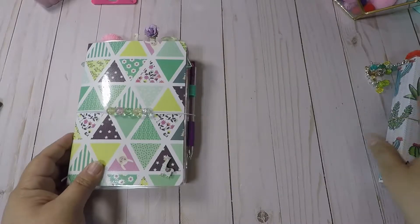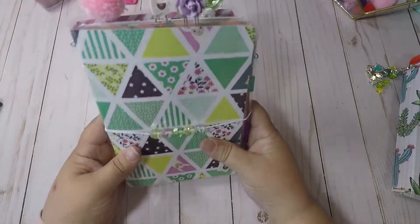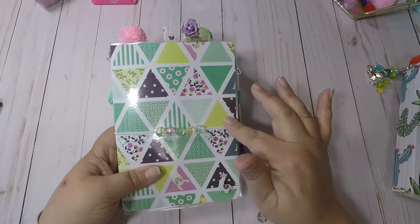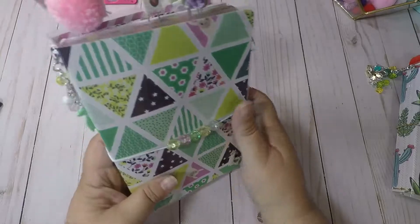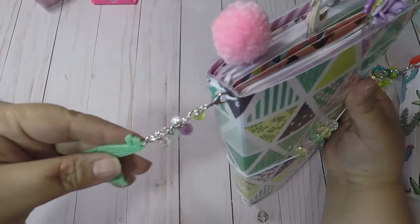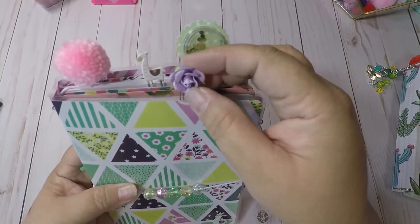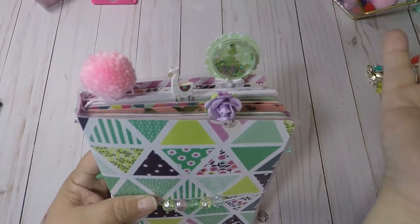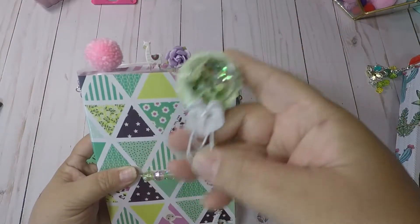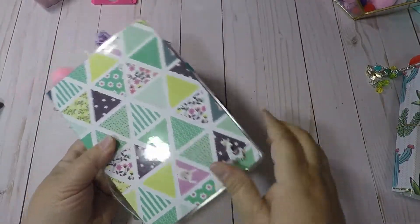The first one is from the Llama Love paper stack. I put some white elastic and some beading here to match the paper, and I put a little llama sticker here. Then I made a little llama keychain thing, thought that'd be cute. On the top I made a rose paper clip, a little llama paper clip, a pom-pom, and one of these little shaker paper clips.